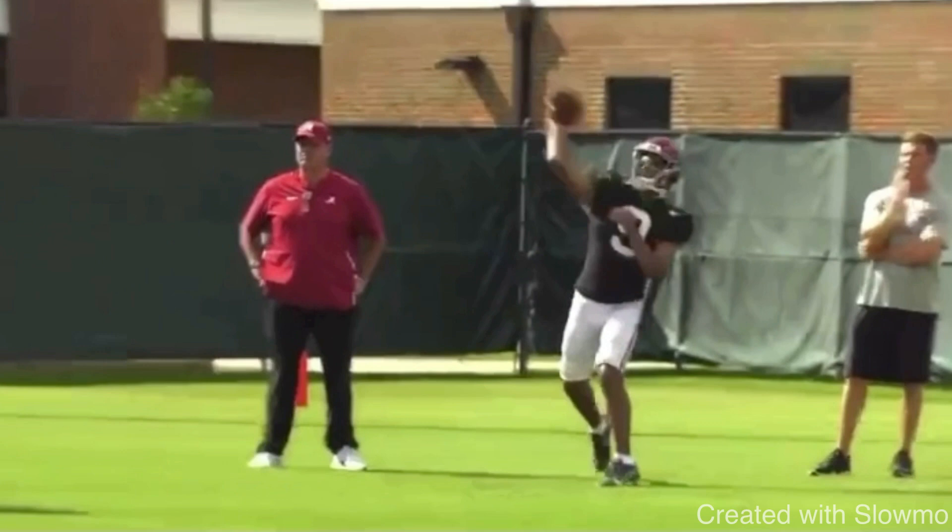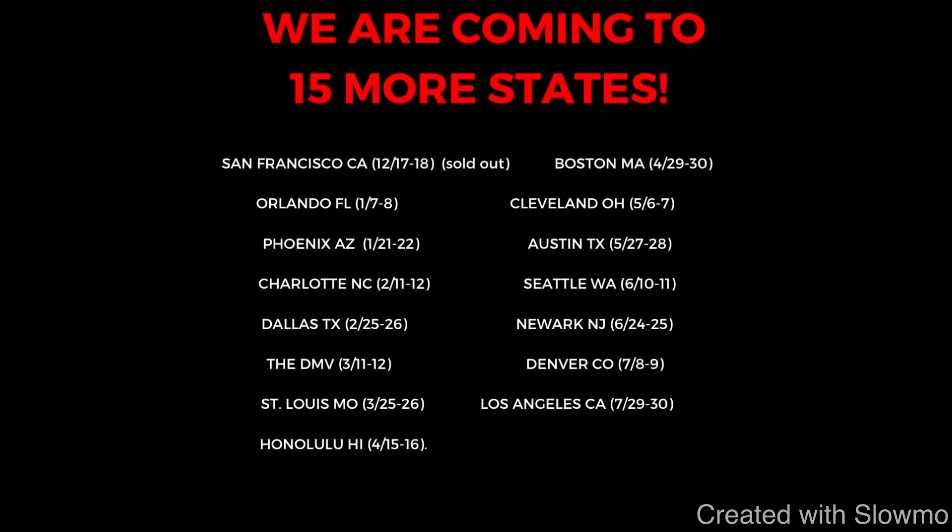Now also fellas, if you're a QB and you'd like to get some work in with us this offseason, we're going to be traveling out to 15 different states across the country for two day long QB and wide receiver training camps. Next up on our tour, we'll be coming out to San Francisco — that camp is unfortunately sold out — but then we'll be heading out to Orlando, Florida and then Phoenix, Arizona.